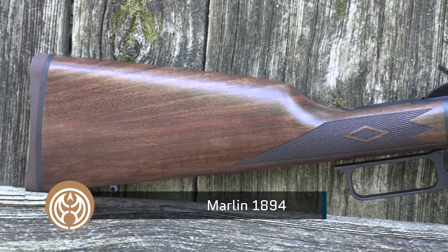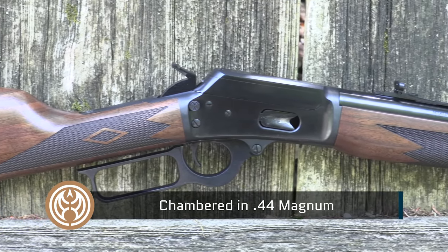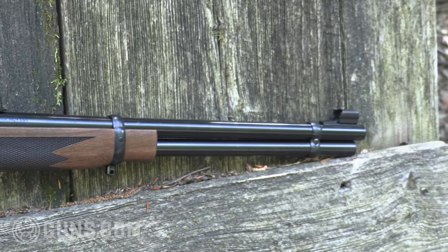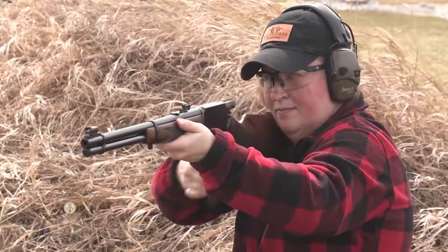That is a fun gun to shoot. The lever gun magic continues brewing at the home of Ruger and now Marlin under that new Ruger ownership. Marlin has put out now three models as we're doing this video: the Model 1895 in .45-70, the Model 336 in .30-30 Winchester, and right now the 1894 in .44 Mag and .44 Special.